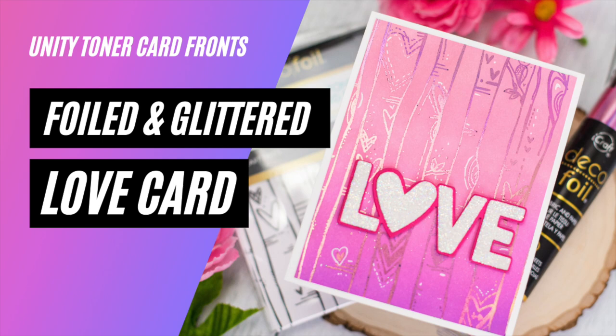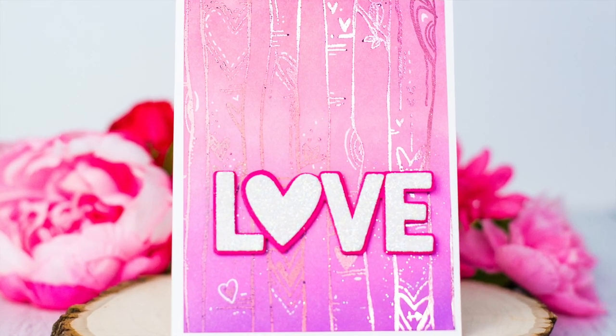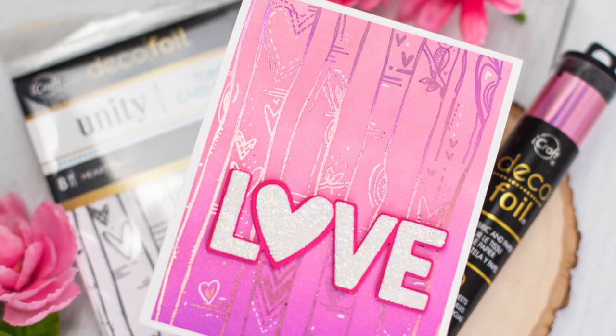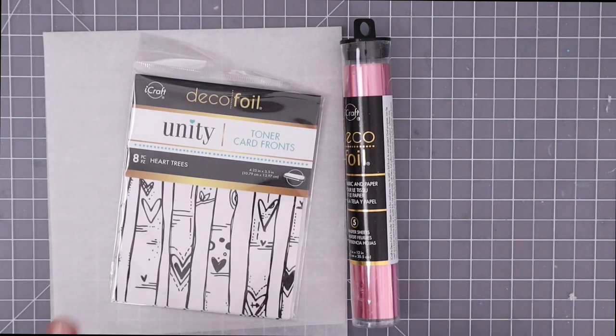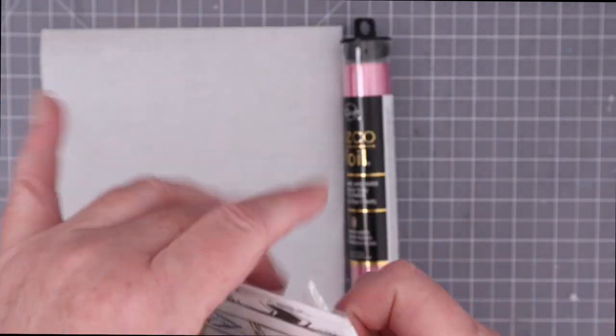Hello, everyone. I'm Rebecca Keppel. I'm super excited to be here on ThermaWeb's YouTube channel today. I have a love card perfect for Valentine's Day or any time of the year using the Unity Toner card fronts. I dug out this pack — it's not the most recent, but I really love these heart trees.